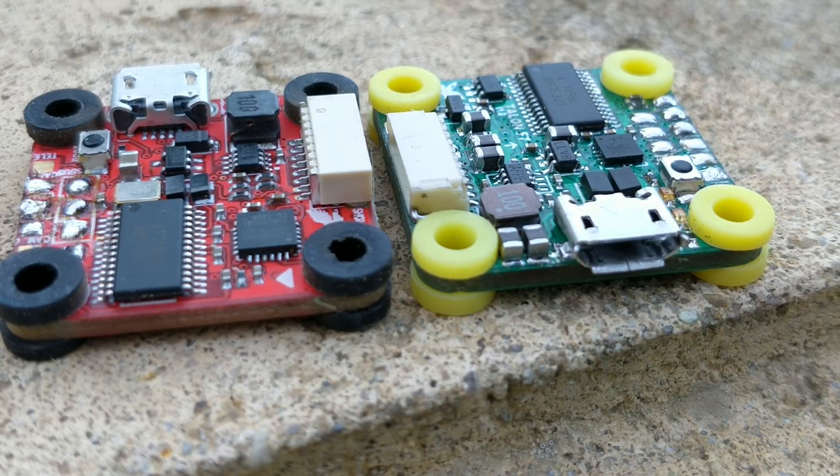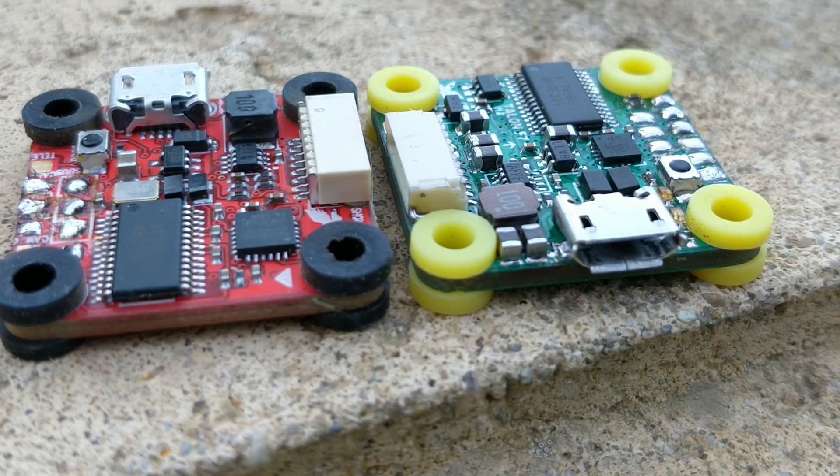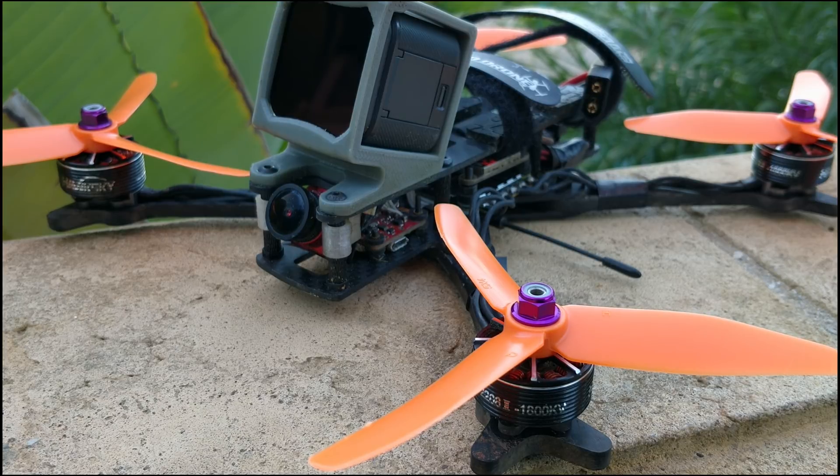I have talked to a lot of people that have flown F7 boards, and they do say that it does perform a little bit better than F4 boards. However, I can't really comment on that, and I can say that Betaflight doesn't actually use the power of the F7 just yet. It is a lot more powerful, but there are a lot of F7 boards available now, so they're generally considered a little bit more future-proof than the F4 boards.